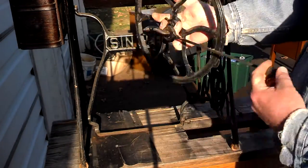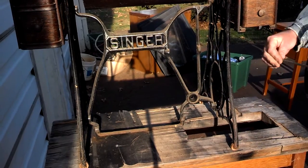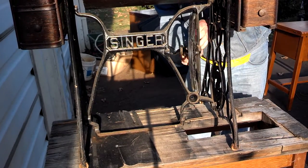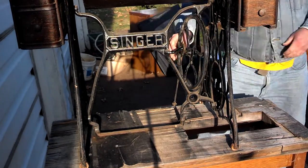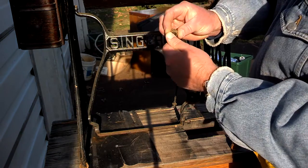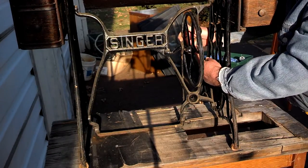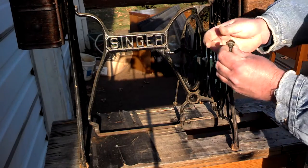Now we have our flywheel and pitman assembly to put in. This normally comes in through the rear because your pitman arm has to be on the back side. You've got a pivot point and then a threaded area for the screw. Basically slide it through at an angle, put it in, and sit with that. You've got a beveled screw and nut. If you have the older version with a wooden pitman arm, your nut has to be removed from the screw and inserted separately. In this situation, we don't have to do that.